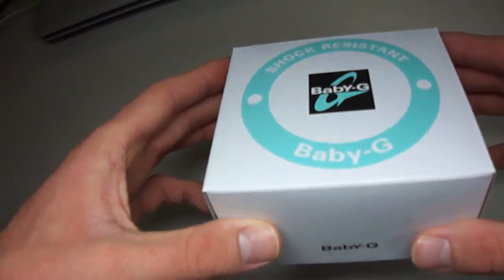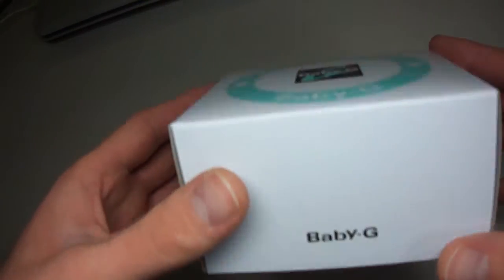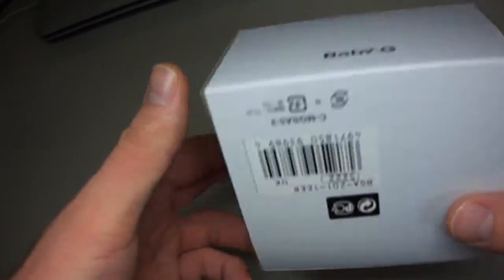Hey guys, welcome to a very short clip. Today I have a Baby G for you — it's a BGA201EER — so let's see what's inside.